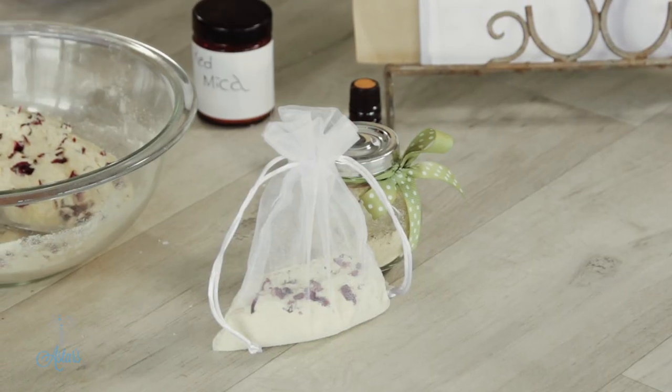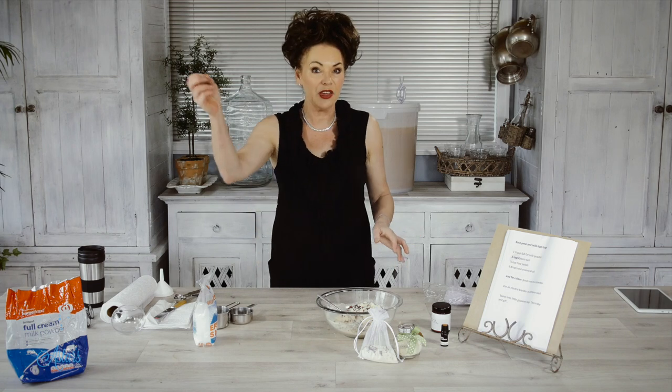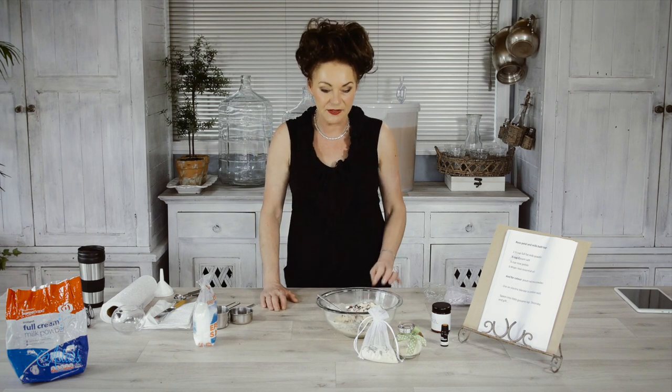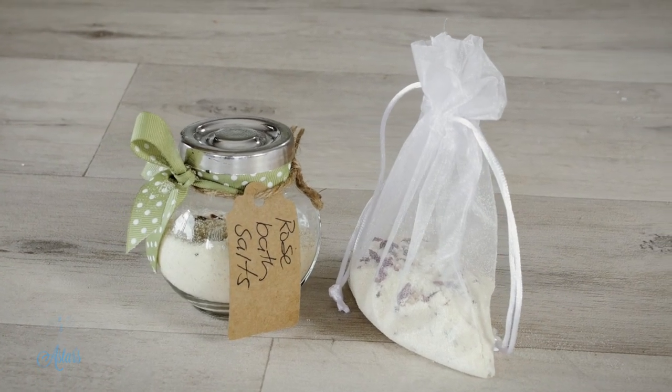Then you just put the bag over the tap, and when the tap's running that'll all dissipate into the bath. You can also dunk it into the bath like a tea bag, then just lift the whole thing out and tip the waste down the toilet or into a disposal unit. These make really lovely gifts — just put little labels on them. Really lovely to relax and enjoy. I hope you've enjoyed that, thanks for watching, I'll see you another day!